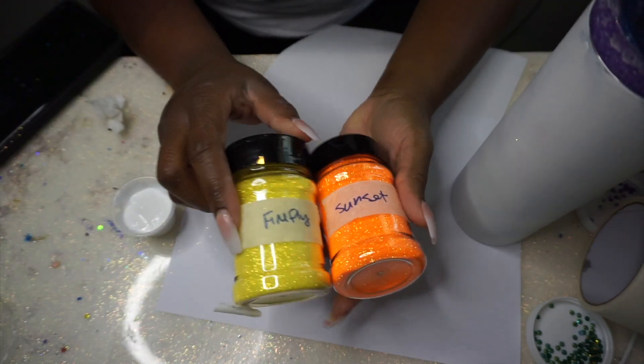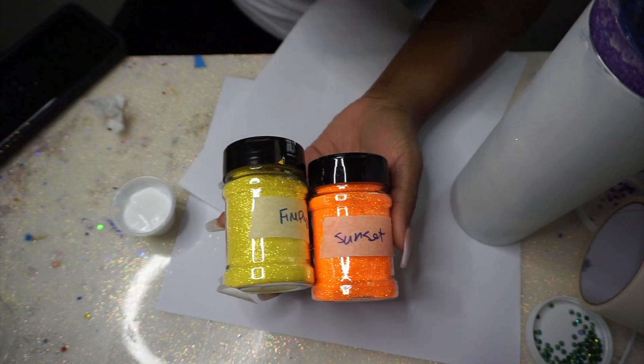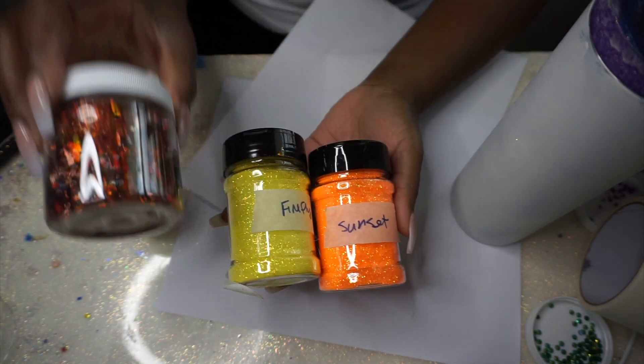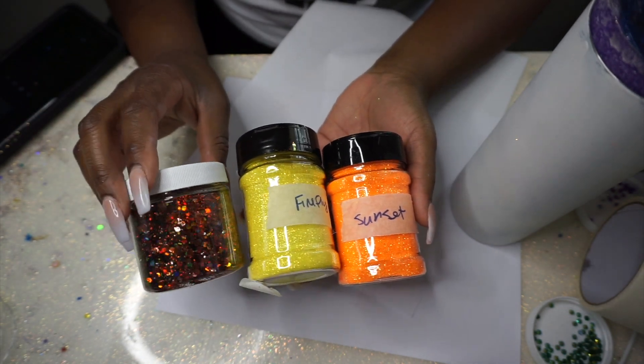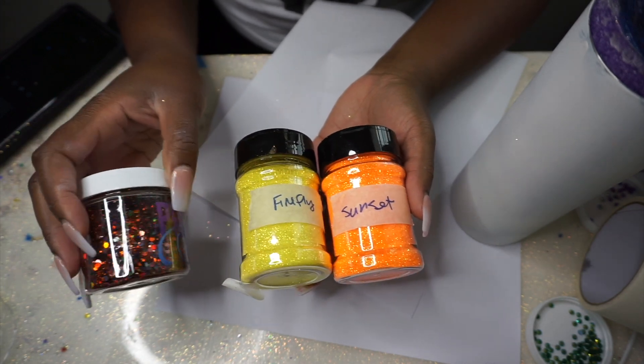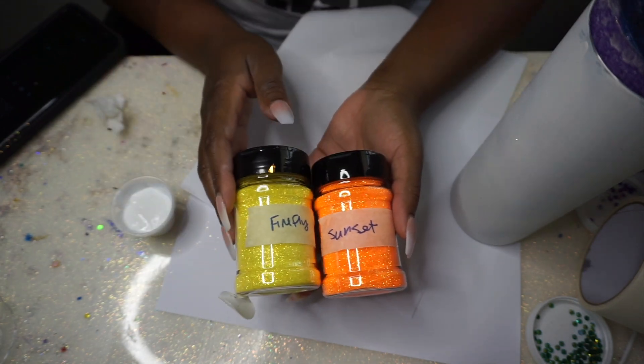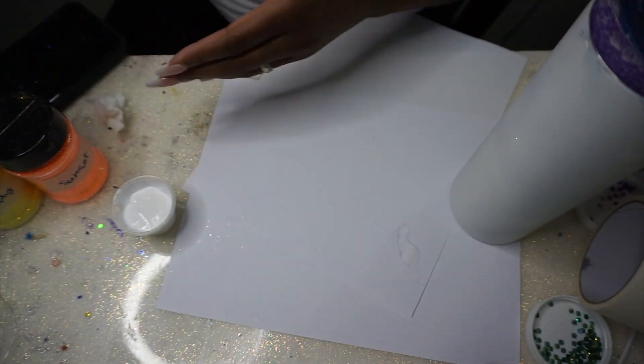I'm going to go in with two colors: Sunset and Firefly. I always tell you guys this is not how I sell them — these are just my personal ones. They're very pretty, bright, and iridescent because it's still summer. And as a side note, all the Halloween glitters are out. The ones from last year are Bad Cauldron and Toil and Trouble, and I'll be releasing this year's Halloween collection — look for it tomorrow.